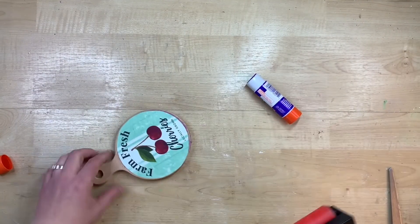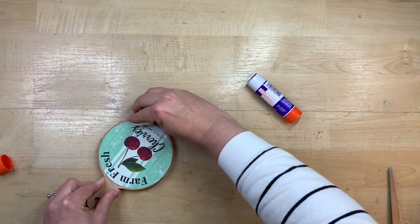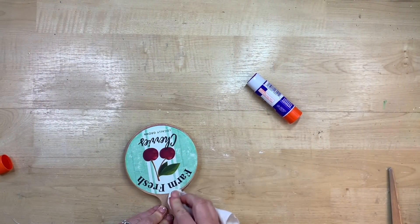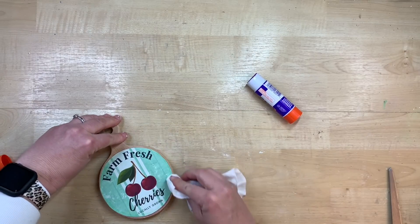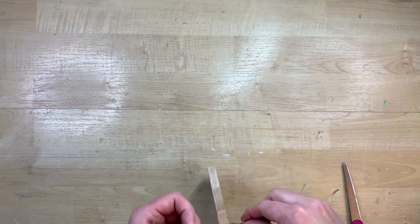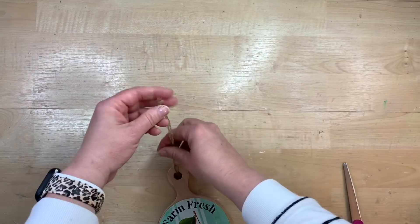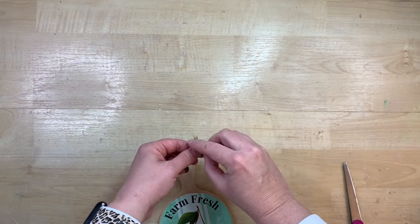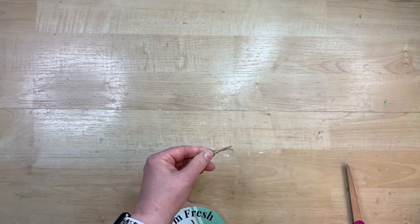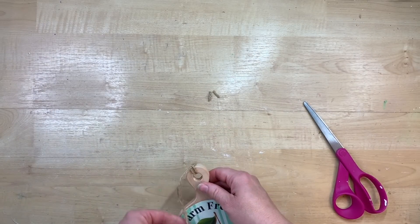Now I'm just using my brayer to flatten that out — you can see some of the excess glue comes out and I just take a baby wipe. This does dry clear, but I just don't want any goopiness around the edges. I didn't really need to cut the twine holder off when I cut the tag off, so I make a new little twine holder just by looping it through the hole and pulling it through.